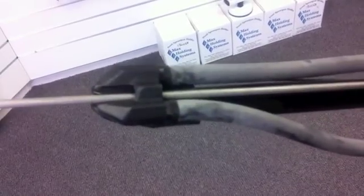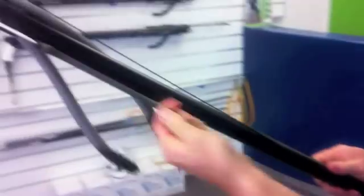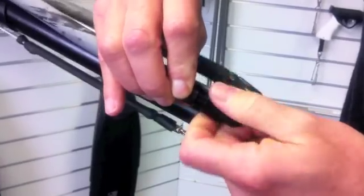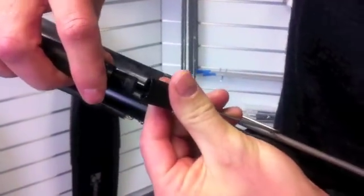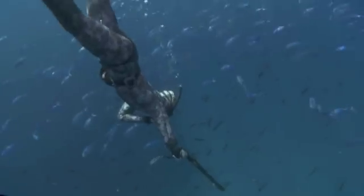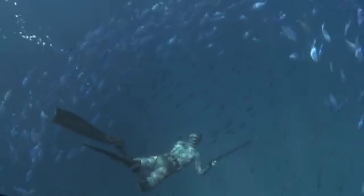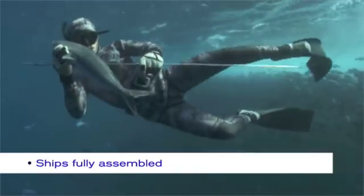It has a 6mm stainless shaft with 2 loading notches, 28mm diameter black lacquered alloy barrel and comes with 16mm rubbers. You can double these up for extra power. It also includes wire wishbone, monofilament line, bungee and shark clip, fully assembled and ready to go.